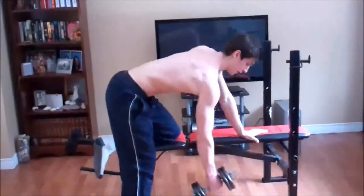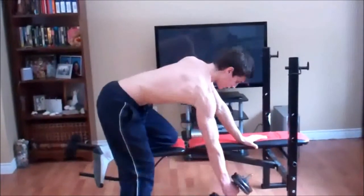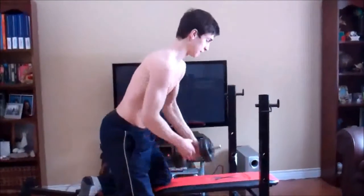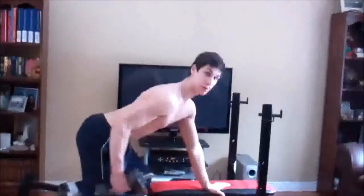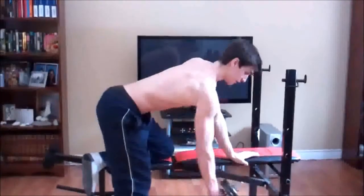So this is what it looks like. You want to make sure your back is arched so you don't hurt your lower back. Again, it looks something like this — rowing the dumbbell back, squeezing, making sure you have that arch in your back, and continue.